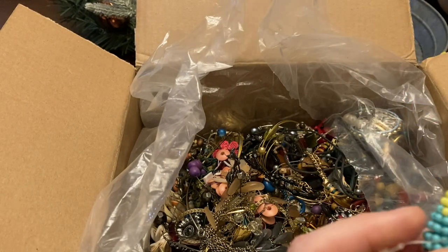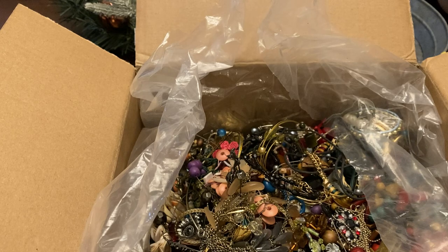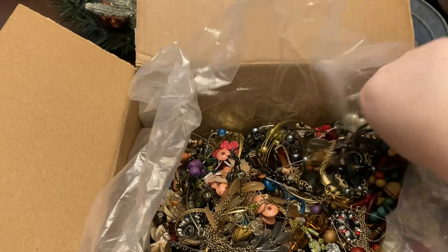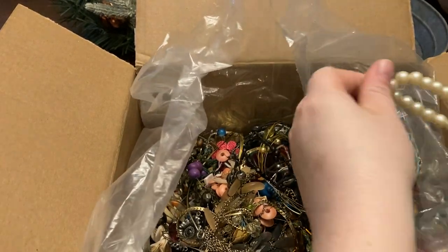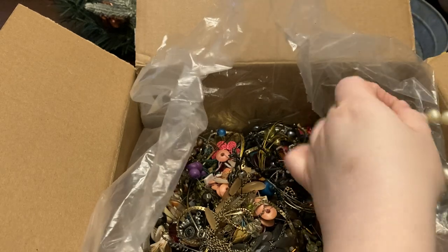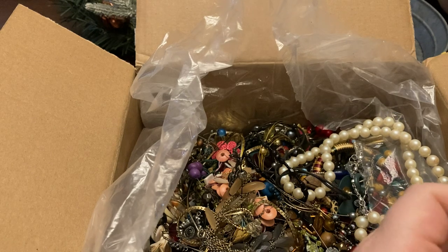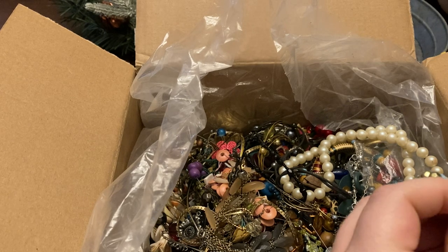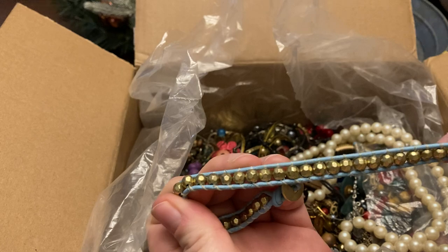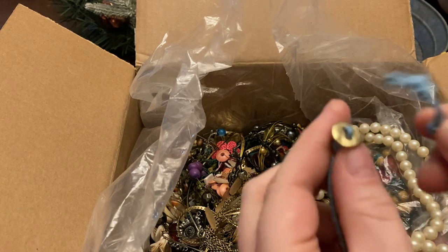Beaded bracelet — still got a tag on it. Beaded bangle — that one's not coming out. I found a lot of these and I have to unfasten it to get it out. This style with beads and fabric or beads and thread with this style closure.